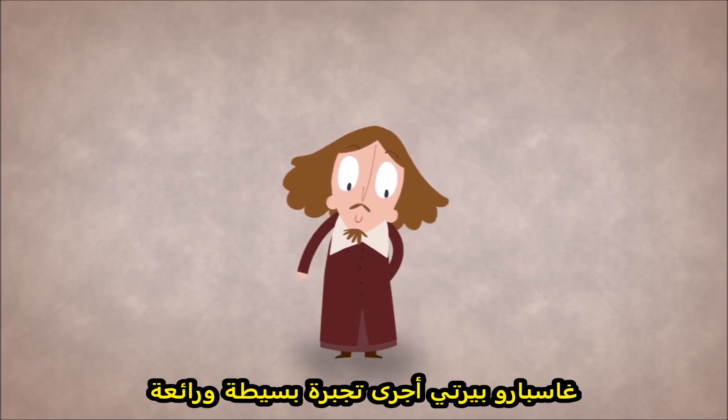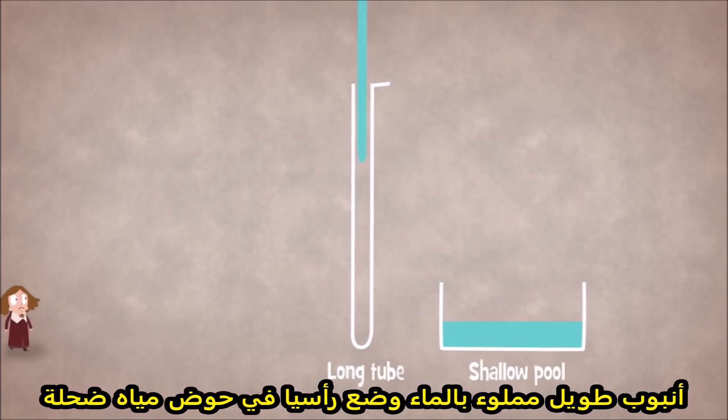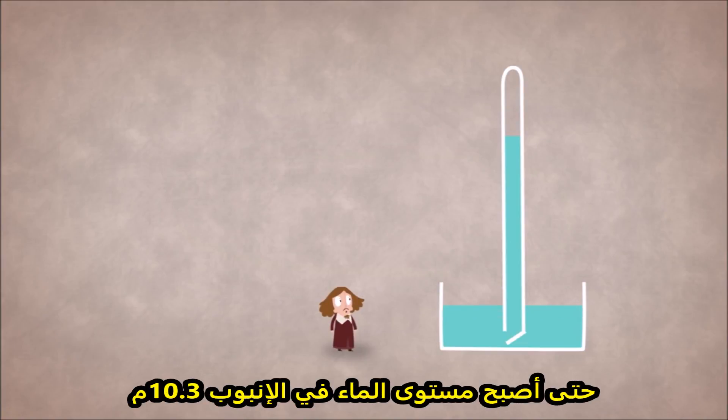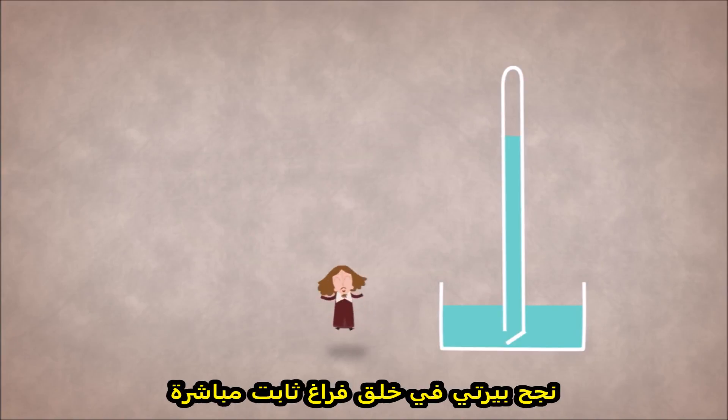Gasparo Berti conducted a simple but brilliant experiment. A long tube was filled with water and placed standing in a shallow pool with both ends plugged. The bottom end of the tube was then opened and water poured out into the basin until the level of the water remaining in the tube was 10.3 meters, with a gap remaining at the top and no air having entered the tube. Berti had succeeded in directly creating a stable vacuum.